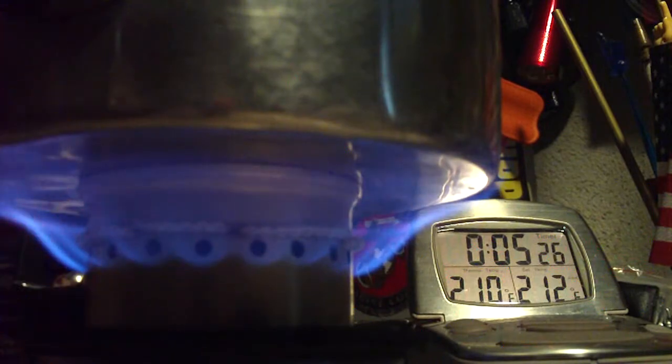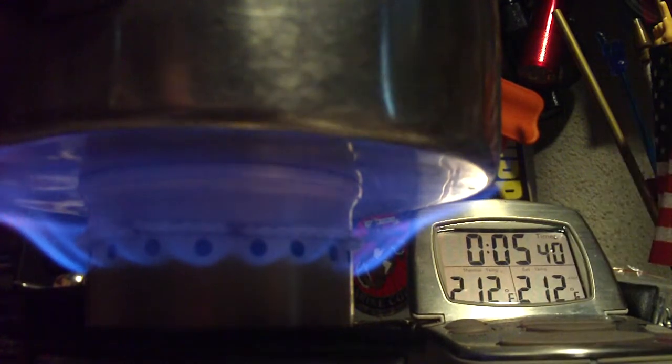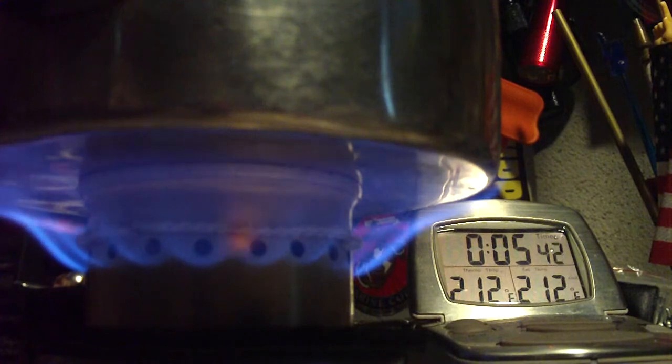There we have 210, 211, 212 in 5 minutes 32 seconds. So that was two cups of water. Came to a boil starting at 60 degrees, came to a boil in 5 minutes 53 seconds.